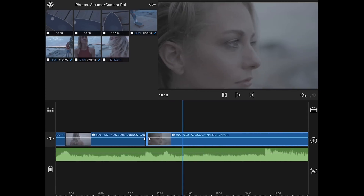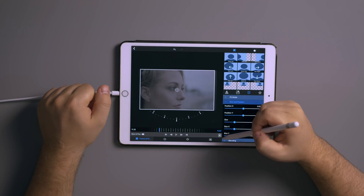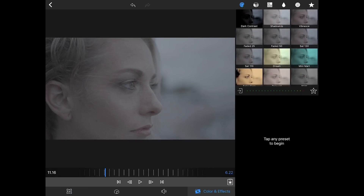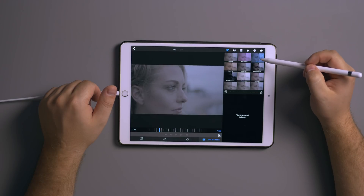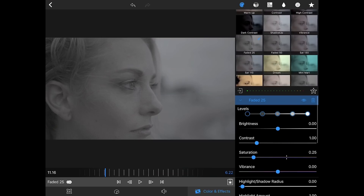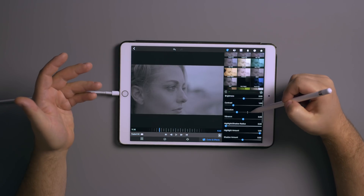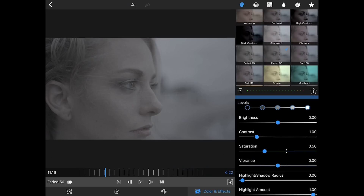We'll start with this clip — double-click it. There's a little option here that gives us controls to change color. It comes with a bunch of presets: high contrast and different things like that. You can make your own settings in here — change brightness, contrast, saturation, colors — and then save your preset out.